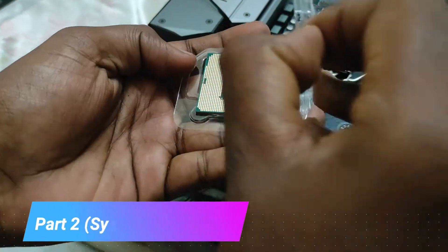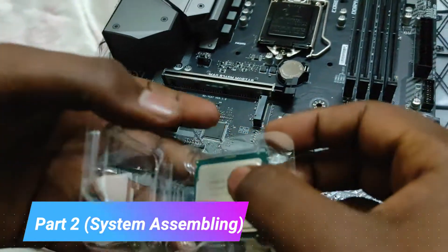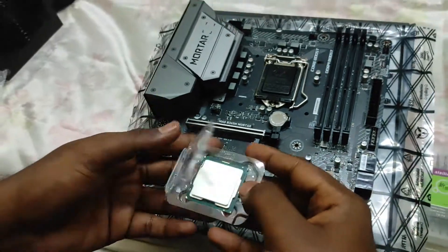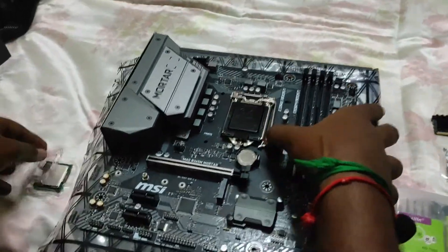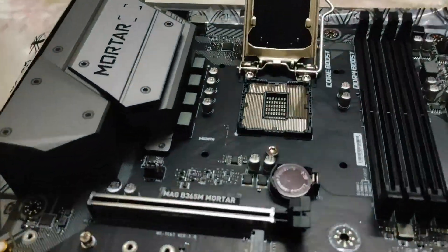First, let's install the processor chip. And put the processor into the socket.